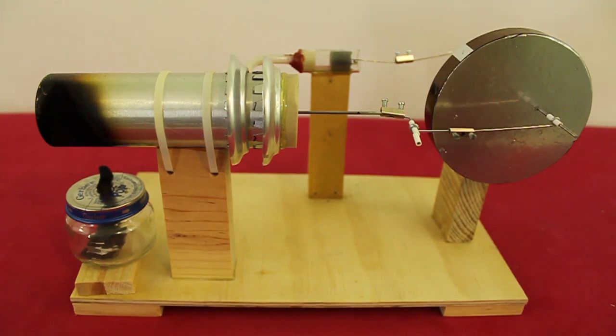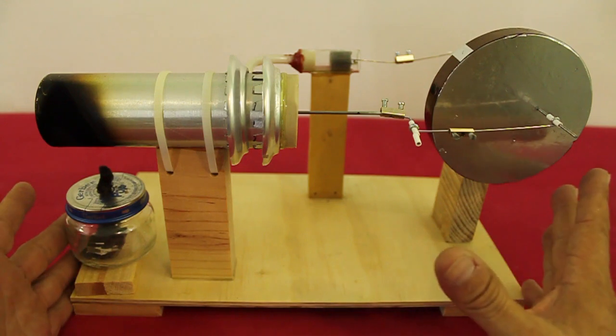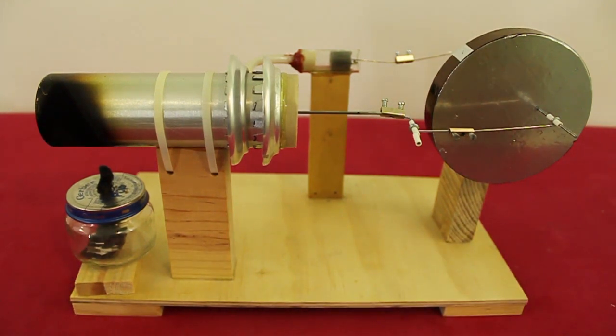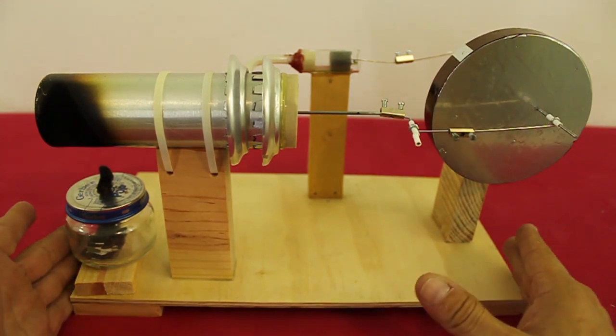In a previous series of videos I showed you how to build this Stirling engine and it worked very well. But now I want to increase the efficiency.